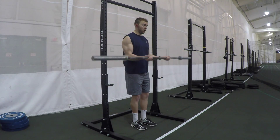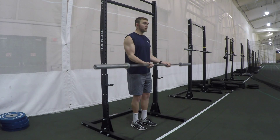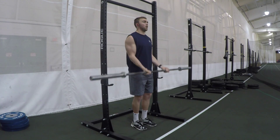Curl the bar up in a large arc about 85% of the way. Feel the tension in the biceps and then let them stretch out all the way down and repeat the motion. Make sure we keep our shoulder blades tucked back so we're not leaning forward.